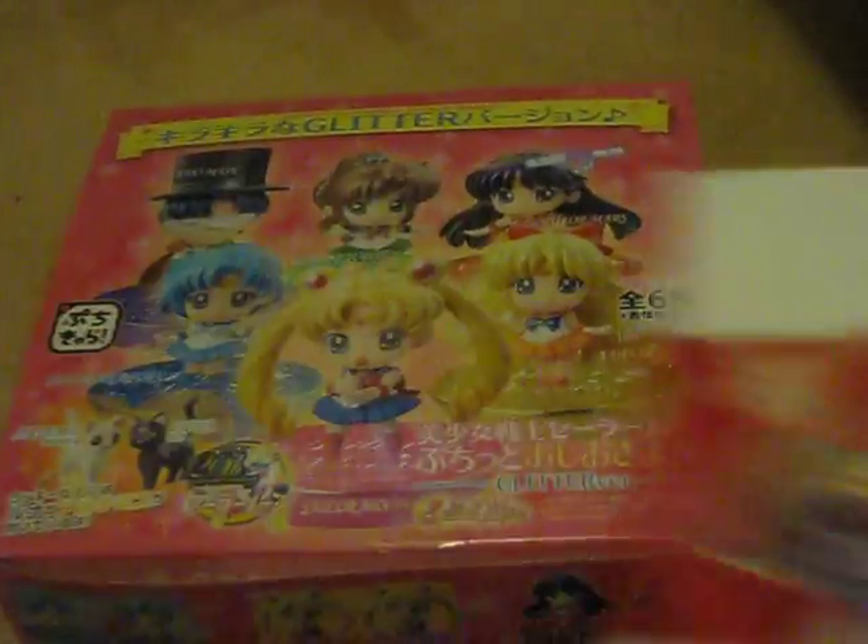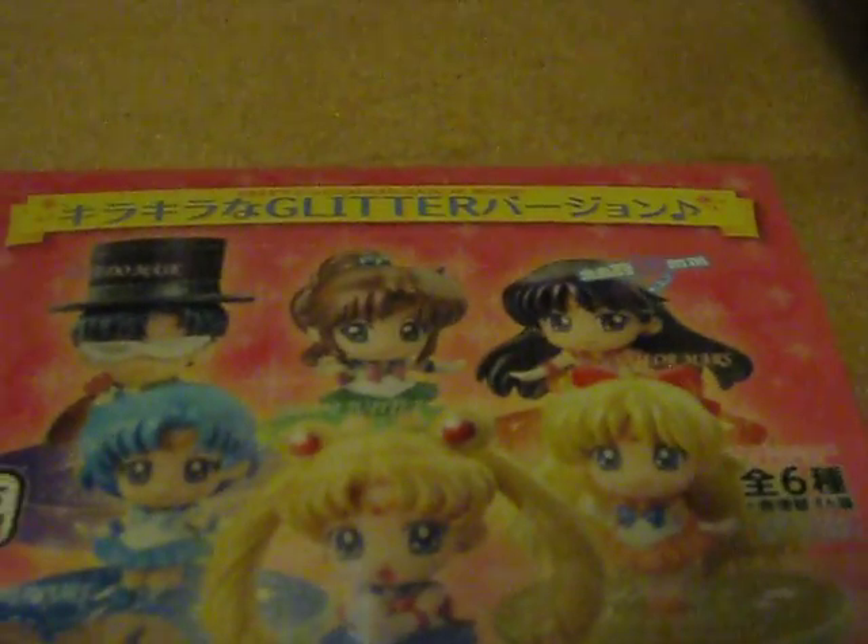I ordered this from AmiAmi, and this came with the package. This is the Sailor Moon Petit Clara, and this is the Gilder version. I also bought the Sailor Moon Elder Scales Gilder version, but that hasn't arrived yet.